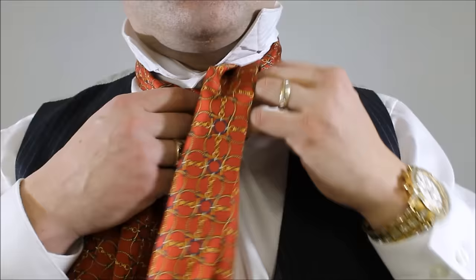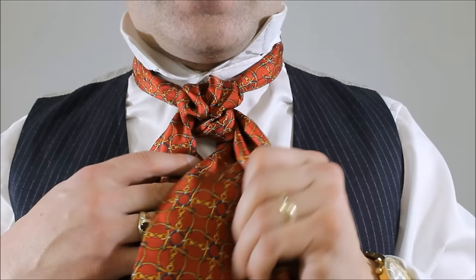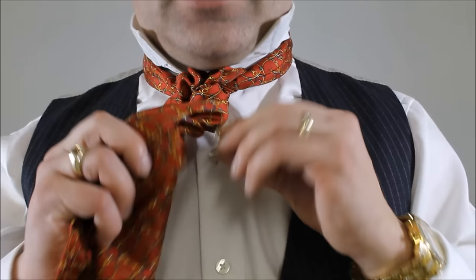So now you have each end on either side of that knot. You can cross them over to the middle, and this is where our tie tack is going to come into play. Once we've positioned this, we're going to bring each piece into the middle and sort of feel where the tie tack is in behind the ascot. So that's pretty much where I'm going to pin it through.